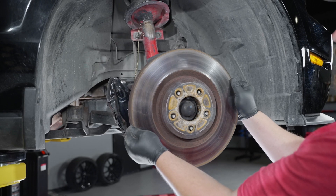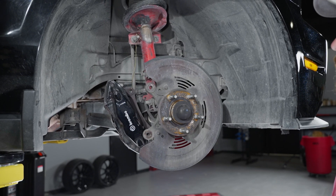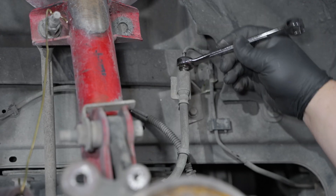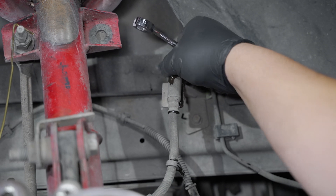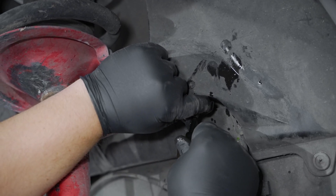Now you can remove the rotor. For anyone needing to remove the caliper completely, follow these steps. Slide a drain pan under the main hose connection on the frame rail. Next, using a 13mm line wrench, break the fitting loose from the caliper hose. Once this is separated, cap off the hard line on the chassis side.